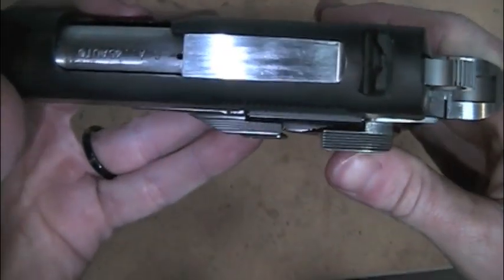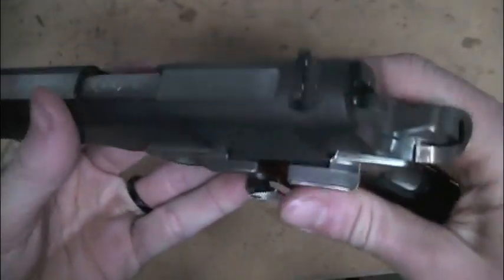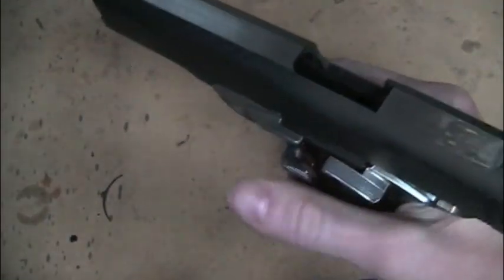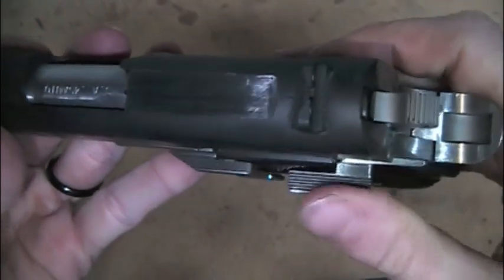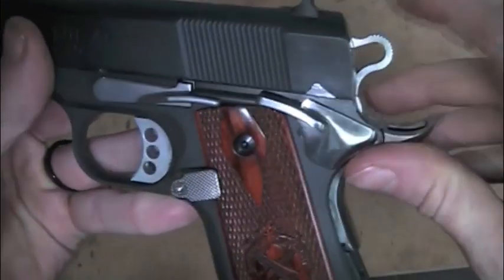I do not like how big it is. This is the extended competition safety on here and I don't like how big it is. It actually gets in my way when I hit the slide release. So I'm actually going to take this to the grinder and fix that up a little bit. I'm not really happy with that, but no big deal — I'll grind it down, it'll be fine.